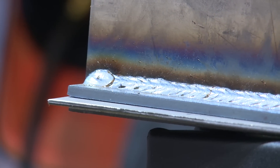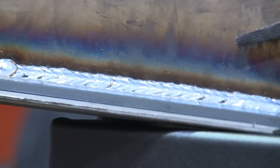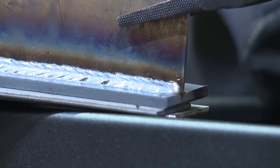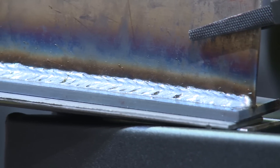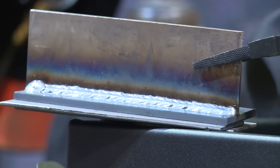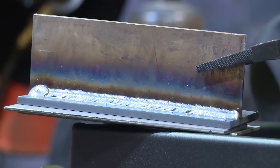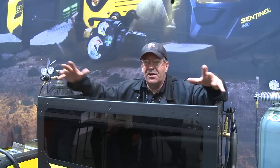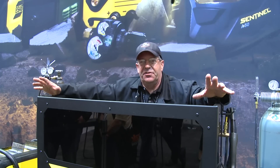We just got through making our weld on our Rebel 235 machine. I'm impressed — this thing ran beautifully. I liked it. Very smooth. I know there are a lot of features and adjustments I haven't even begun to play with yet. We have other machines to test out here. We've got some new products, so we're going to be around, playing with some machines, pulling the trigger, talking to some people about applications and features on their machines.